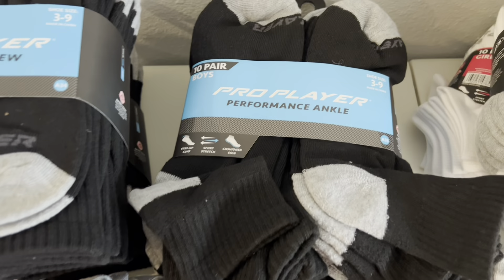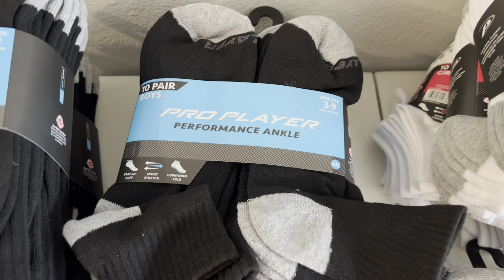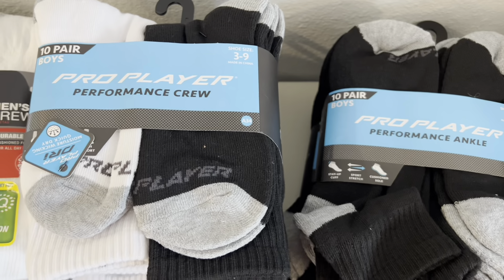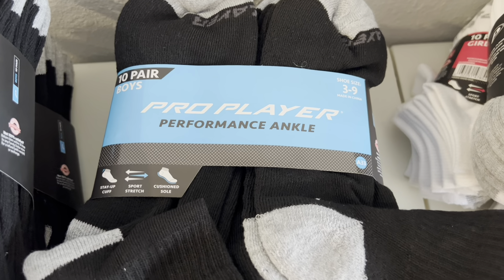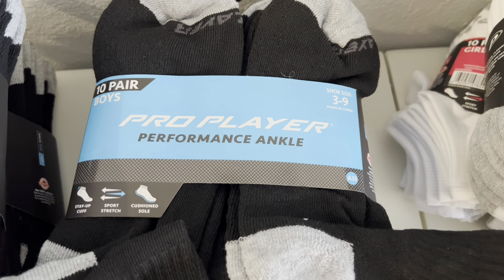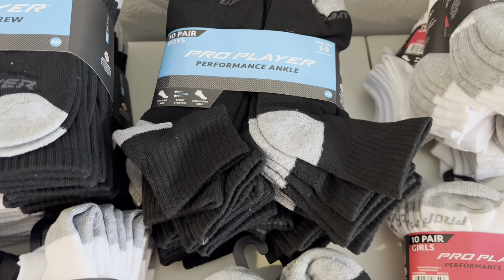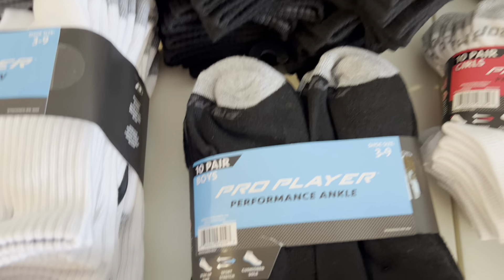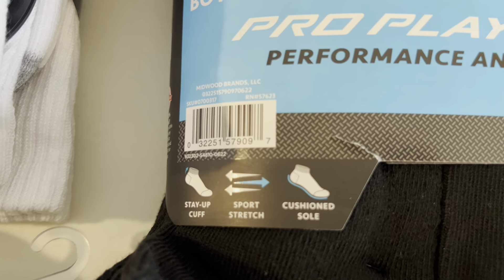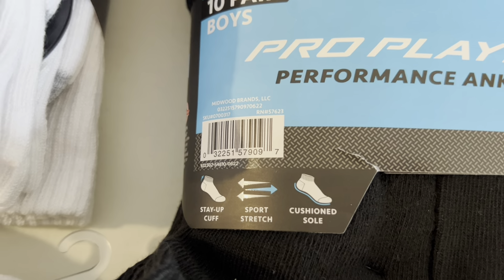Then I also was able to grab — now this one is your Crew Sock, this one is your Ankle Sock. So it's the Pro Player Performance Ankle Sock, boys 3 through 9. As you can see, it has a little ankle part on it. And here is your UPC for this one.